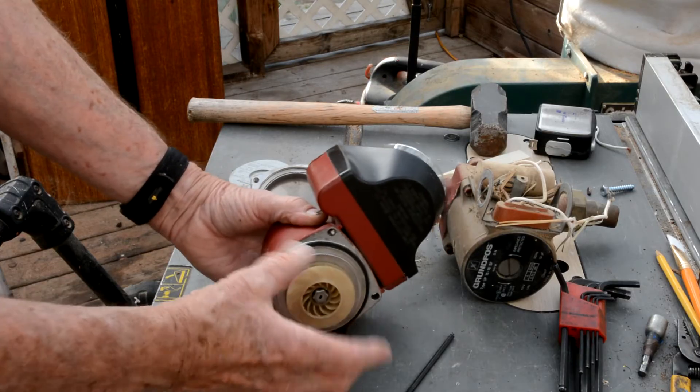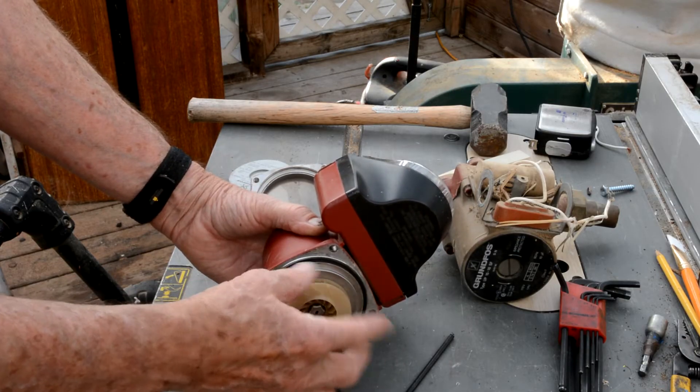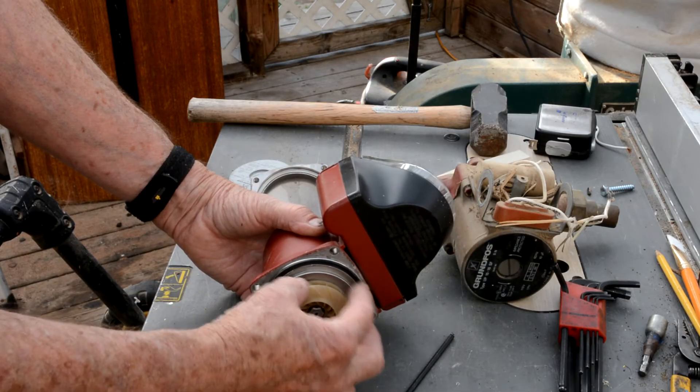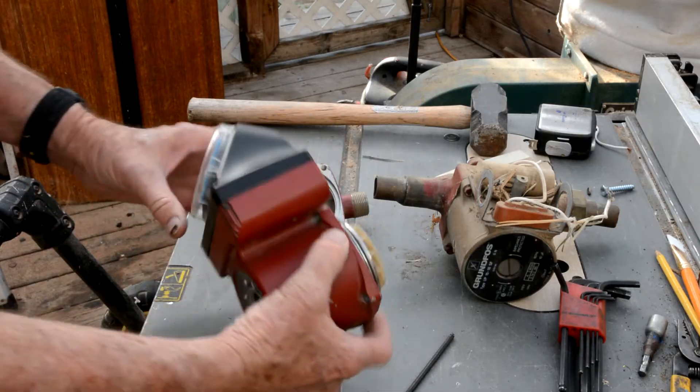I would call this overhauling the pump, but all you're doing is changing the cartridge. Grundfoss calls this portion here the cartridge — I'll show you.